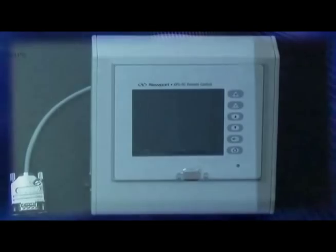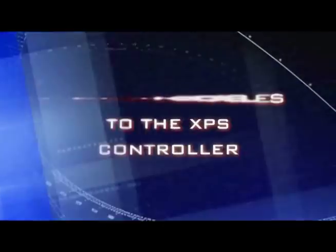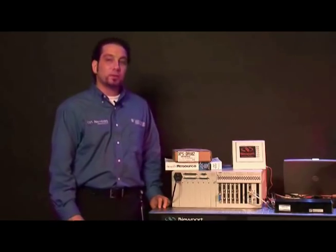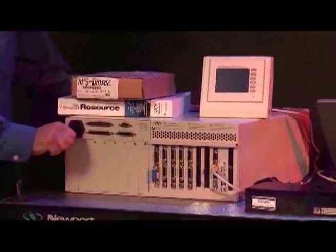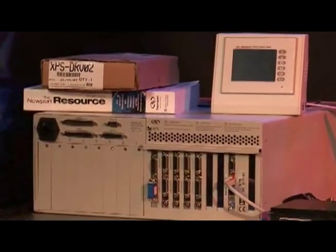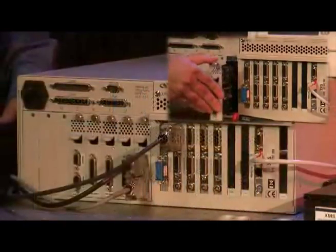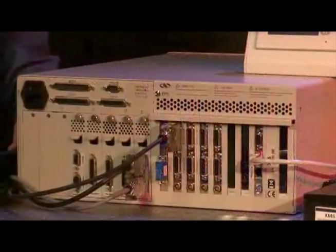We do have a connector for the remote control which you can connect if you have purchased that unit as well. At this point we will be setting up the hardware to communicate to our stages. Before doing so we would need to make sure that our driver cards are what is specified in the catalog or on our website regarding the same stages that they will be connected to. You can also verify that by contacting our technical support.